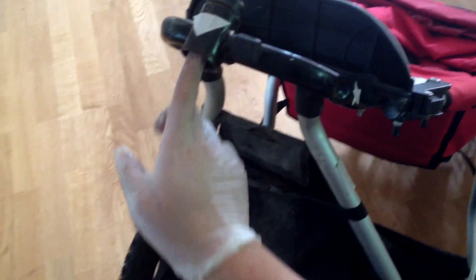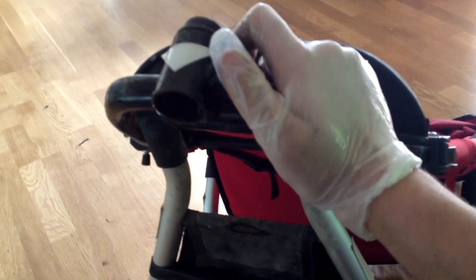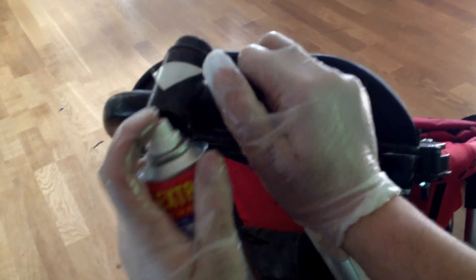You also want to address the much smaller area you're dealing with when working on the mechanism that locks the wheel. Get in there, maybe with some WD-40, and get it greased up as well.